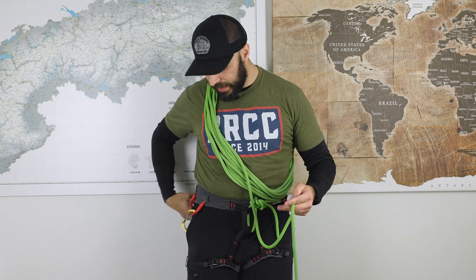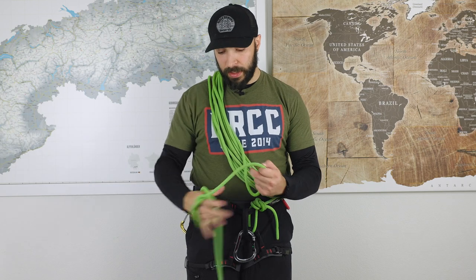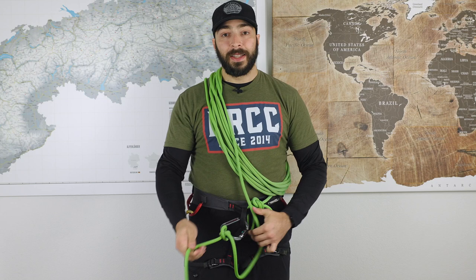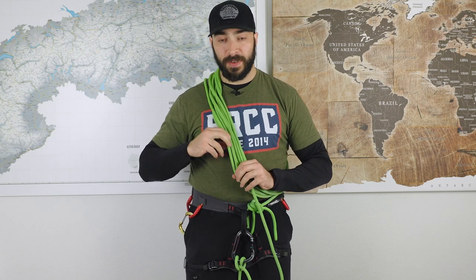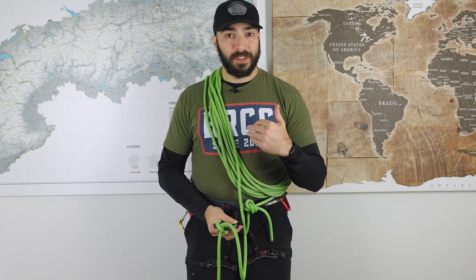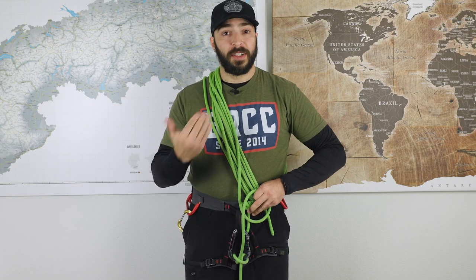Here comes the first very important principle. I see a lot of people who take a carabiner, put it through their belay loop, put a clove hitch onto the rope, and tie the rope to the carabiner like that. This is a very bad idea — because if there is pull on any of those coils or rope parts, the rope will go up and start strangling you. So the first principle: whatever happens to any coil, they are not allowed to close down around your body or your neck.